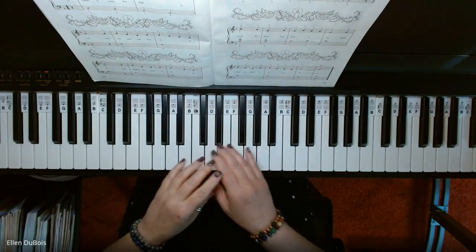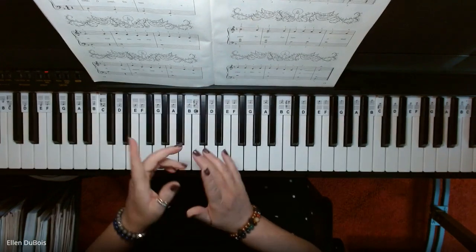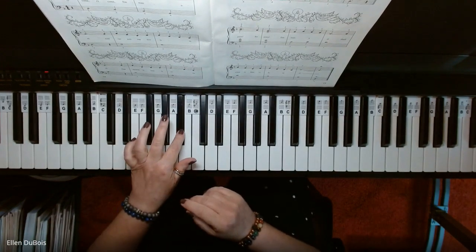This song is a nice flowing song. It also has one flat, which is a B flat. It means it's in the key of F.